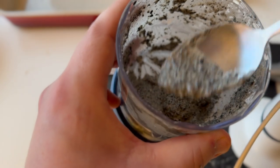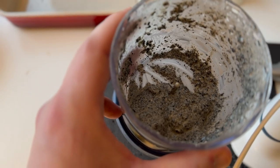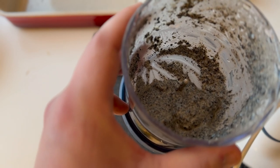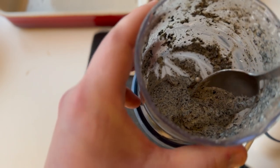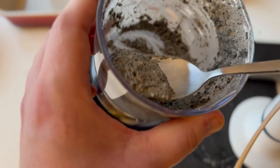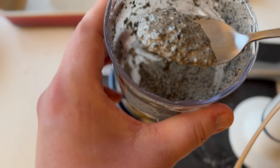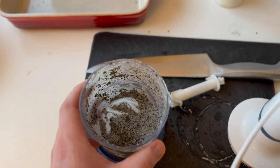Gotta taste it now. Yeah, it tastes pretty darn good! I think I'm going to make a bigger batch and use this for oriental dishes, or maybe try it out on a sandwich.